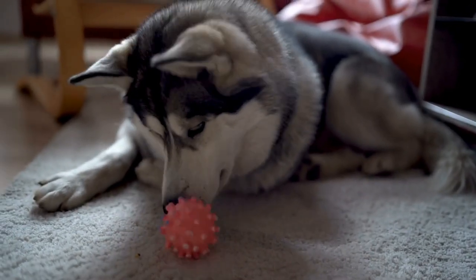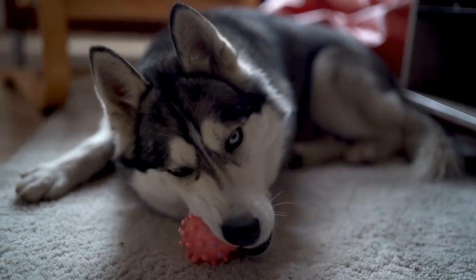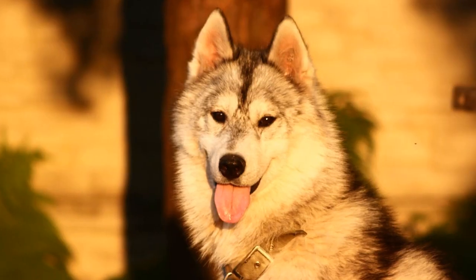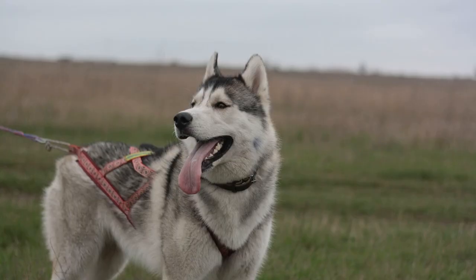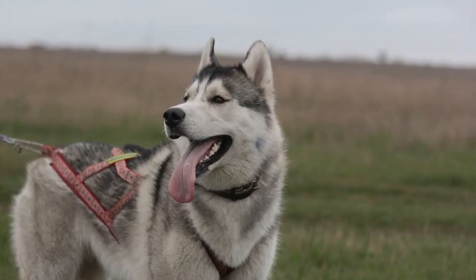1. Start with basic obedience training before venturing out on your walks. It is essential to have basic obedience training with your Siberian Husky. Teach your dog basic commands such as sit, stay, and heel. These commands will not only make your walks easier but also ensure the safety of your dog.